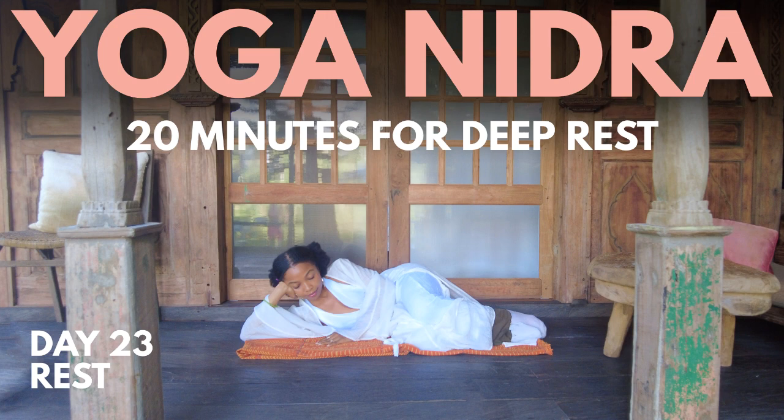Our journey begins with a sankalpa. A sankalpa is a Sanskrit word for intention or resolve. What is it that your innermost heart is longing for? Your sankalpa can be anything from 'I show up for myself when I need myself' or 'I am present in the here and now.' Whatever your sankalpa is, please repeat it to yourself silently three times.